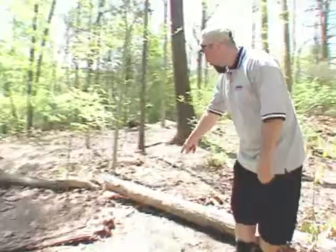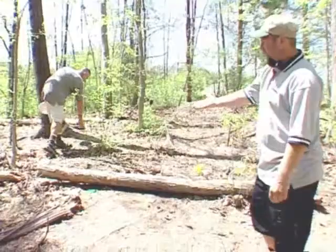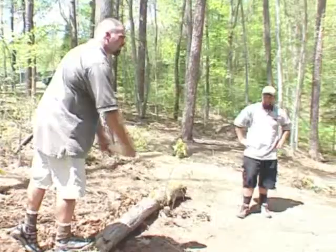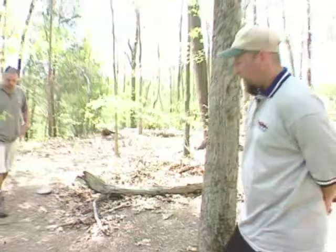In some cases, the disc will come to rest up underneath something, such as it is right here. In this situation, Dave will mark the spot with the mini. Here we use what's known as the rule of verticality, which means that he can play above the playing surface behind his mark if it's necessary. So in this case, he is allowed to stand on top of the log — go above the log. Make sure it's safe because you don't want to hurt yourself out there.